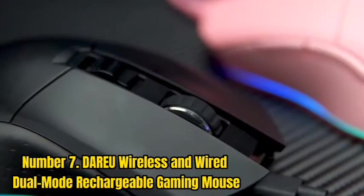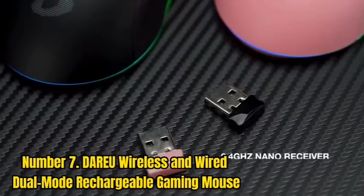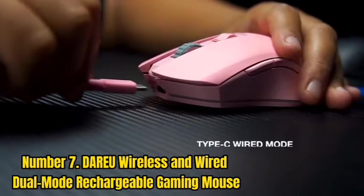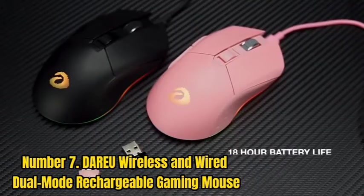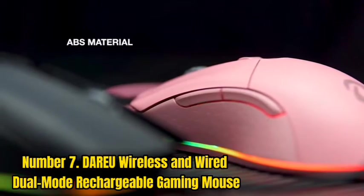Number 7: Daru Wireless and Wired Dual Mode Rechargeable Gaming Mouse. The Daru Wireless Gaming Mouse is a great option if you're tired of using the same old mouse and would like to try something new. Thanks to its appealing design and affordable price, it has quickly become a popular choice among gamers.